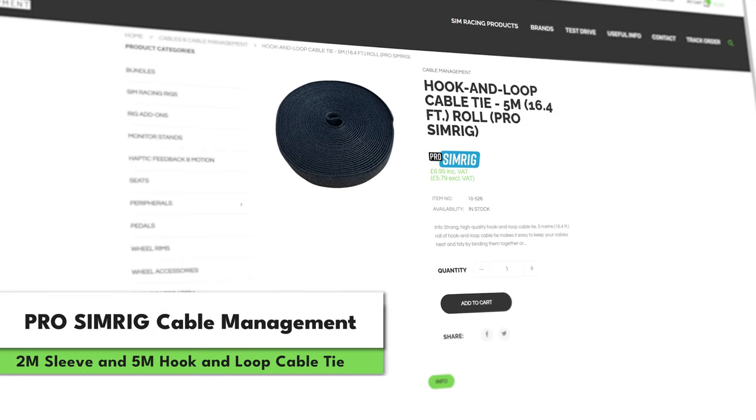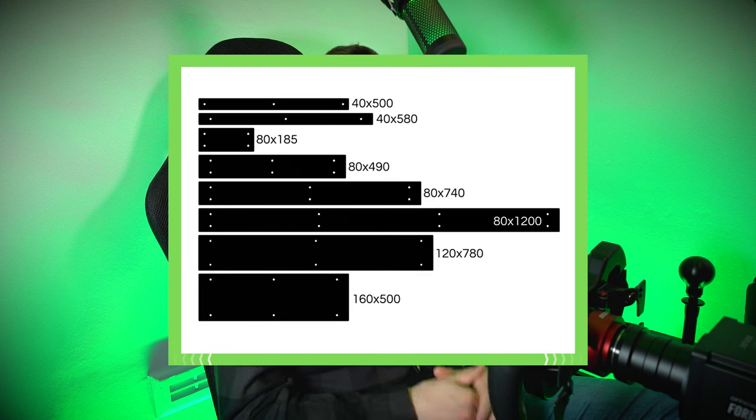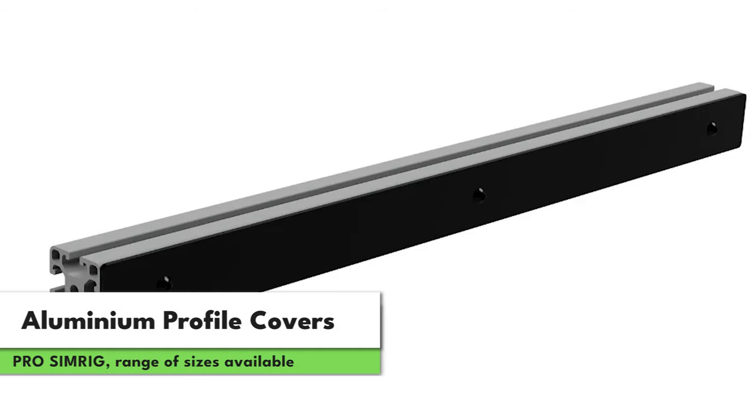Moving on to something a bit less exciting for some, but for others the most important thing about any sim racing rig — cable management solutions. There are two new different types of cable management solutions available on the Race Anywhere website from ProSimRig. It's worth noting that because these ProSimRig products come directly from the factory, prices are able to stay low because there are less links in the chain. And based on customer feedback so far in the reviews, they're pretty high quality as well. If you want to take your rig neatness another step further, ProSimRig are also offering brand new aluminium profile covers in a range of sizes, which are now available on the Race Anywhere website. These are powder-coated black aluminium and they're full side covers rather than just a thin filler for the channels — so they're probably a little bit different from what you've seen before. They're going to be great for customisation, being able to add stickers and colour or whatever you like to your rig and give it your own personal touch.